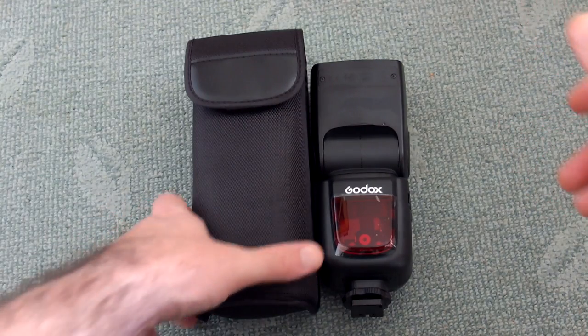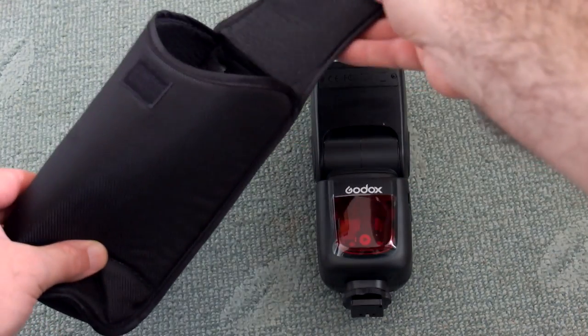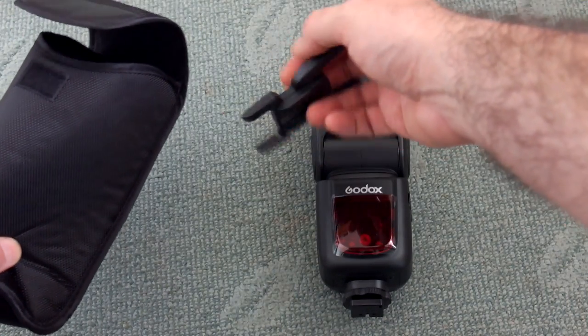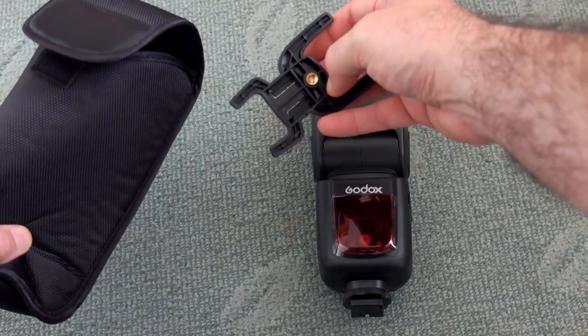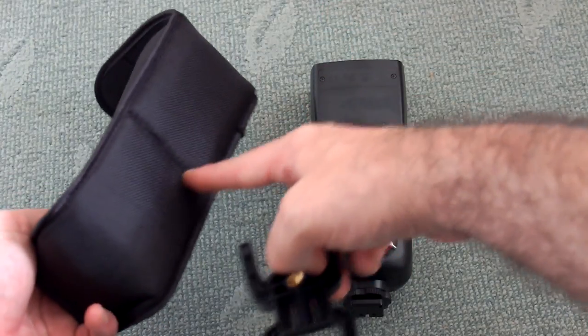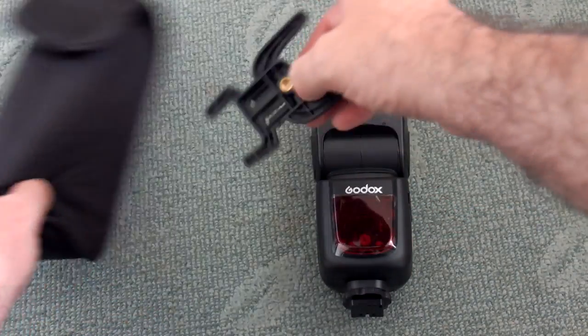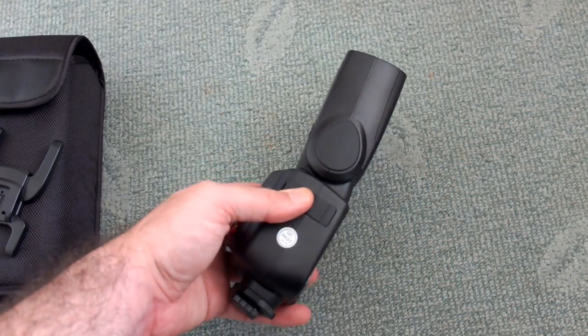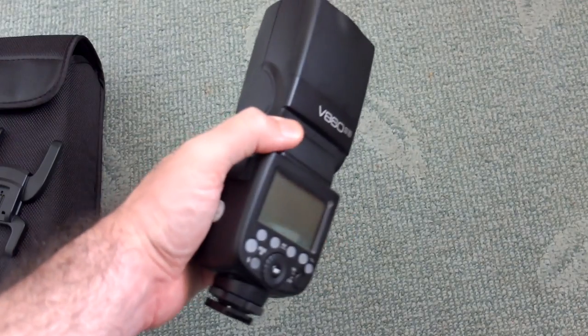The case is not bad — it's pretty good, with a bit of padding. You also get a hot shoe mount stand for the flash. There is no strap on the back, but there's a brass thread on it as well, which is nice to see. So an okay stand, does the job, and the case is reasonably decent.